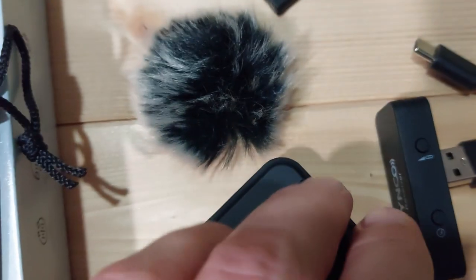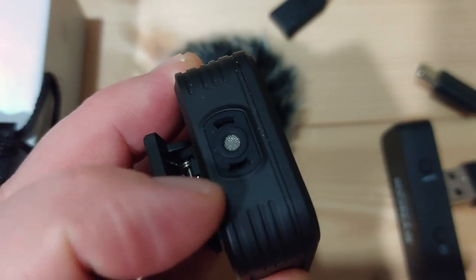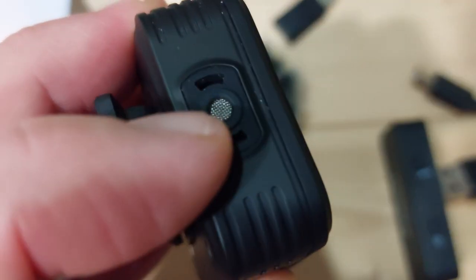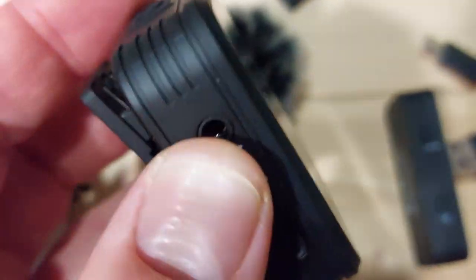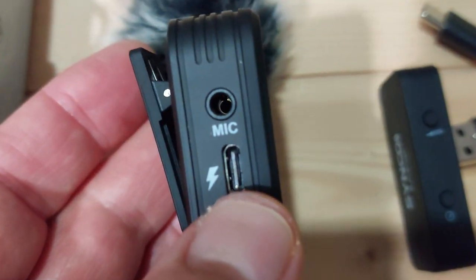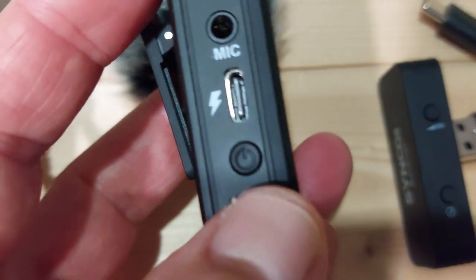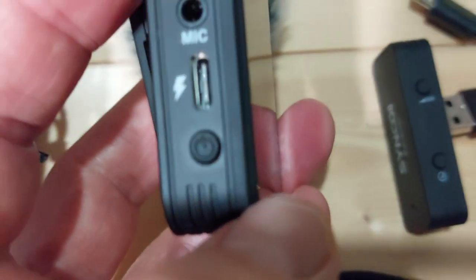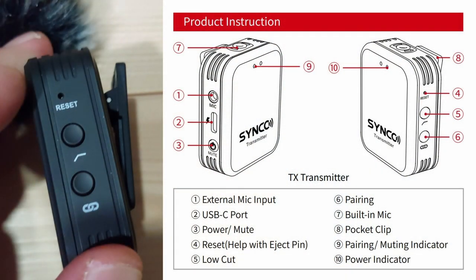The wind muff clips on there, but you have to be careful — if you knock it too hard it will come off; it's not a very tight or secure fit, though it stays on reasonably well. Then you've got the USB input to charge the transmitter, an on/off button, and I think a mute button too if you give it a quick tap. On the other side there's a reset button. Next down from that is a low-cut button which removes some of the bass tones, and the bottom button is the pairing button which pairs the transmitter to the receiver.